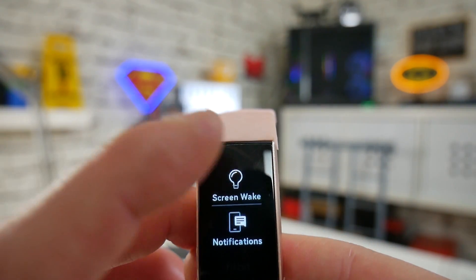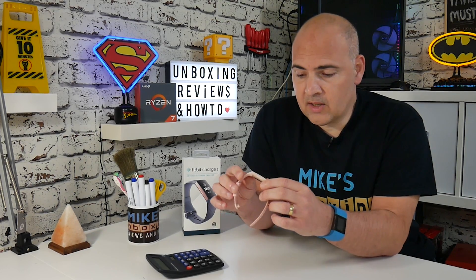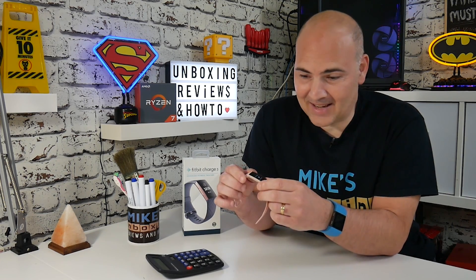Vice versa — if your device is coming on and it's disturbing you at night while you're sleeping, you can tap on that to turn the screen wake or gesture-to-wake off and hopefully get yourself some better sleep. But if you don't sleep well and want to see what time it is and how many hours until you have to get up, then you may want to leave that turned on.